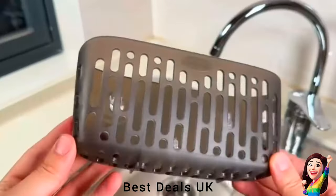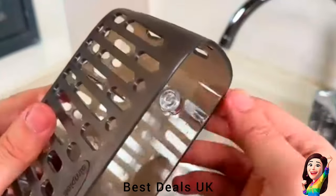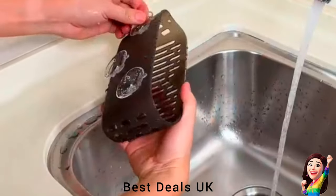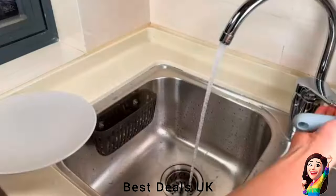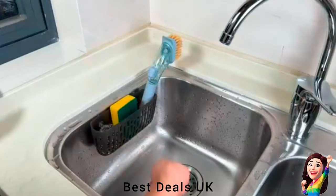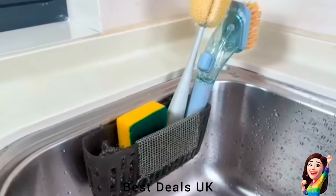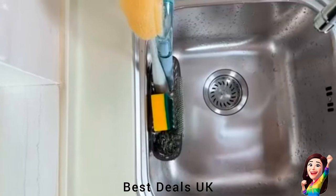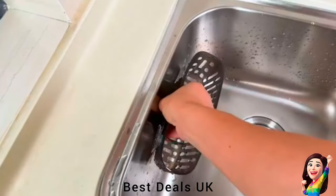2. Sink Caddy Basket: Uses 3x super-strong suction cups and a triangular solid structure design — does not slide easily, more stable, long-lasting adsorption. This sink organizer basket can be absorbed on any smooth and flat surface, such as sink, tile wall, or glass window. The bottom comes with feet, so it can also be used on the kitchen countertop. Large-sized design with more storage space for dishwashing brush, dish sponge, bottle brush, sink strainer, rag, peeler, and other small kitchen gadgets at the same time. Product link is given in the second link.